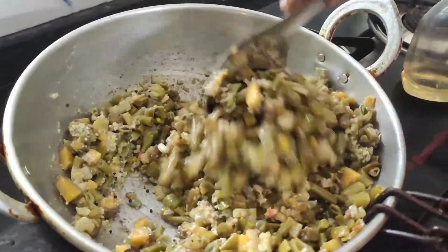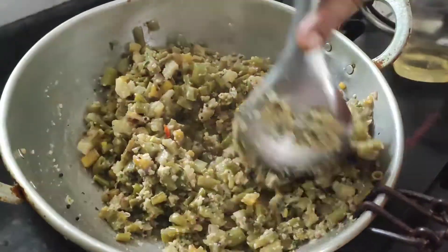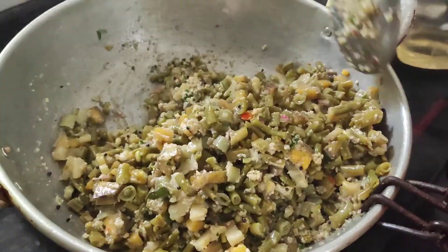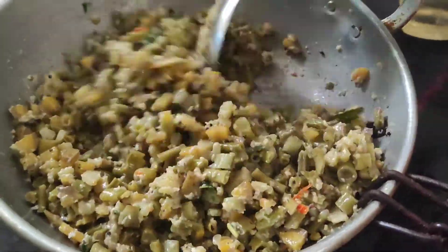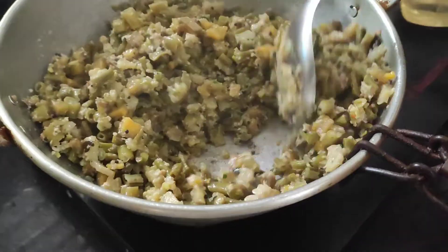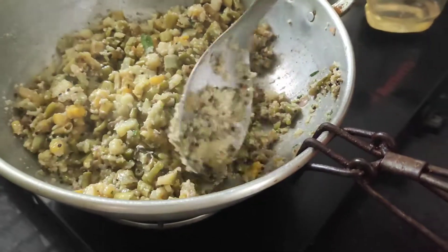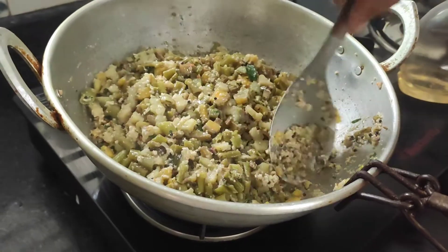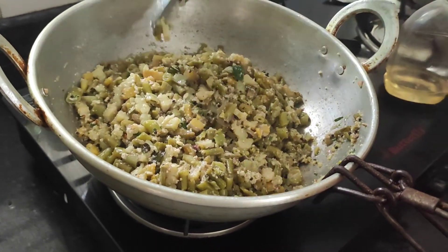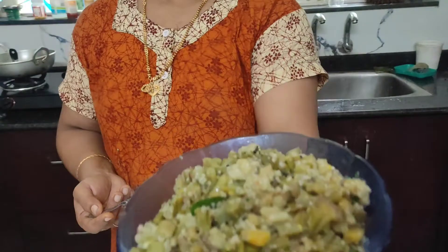I will add the vegetables. I will pour the vegetable oil in a bit and give the vegetable oil a bit more.